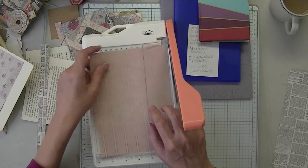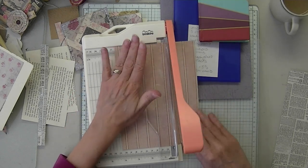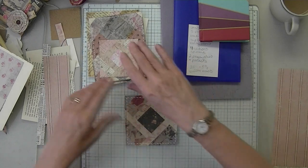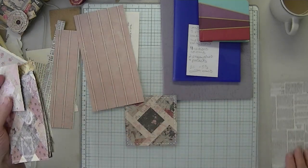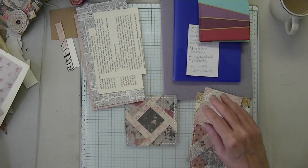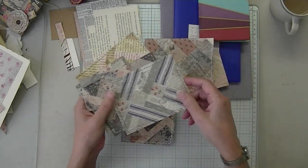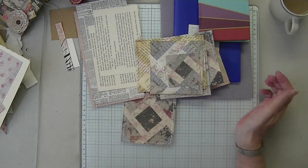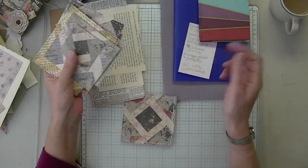I think I'll get two out of that. My pockets — I'm going to measure in a minute. I have these old card bases lying around and I'm going to use those for my pockets and belly band. I forgot to get something else to make two belly bands.